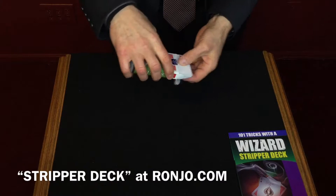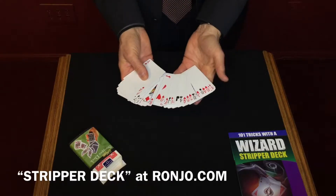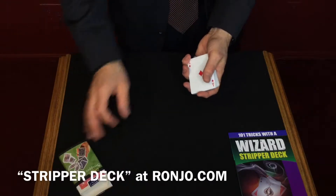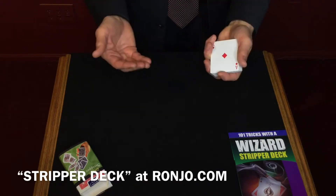The Wizard Deck is so much fun. It appears to be a regular deck — it could even be examined, because it is a regular deck of cards, except they're special for the magician to be able to handle and perform all these different effects, making it easy for you to become a real magician.